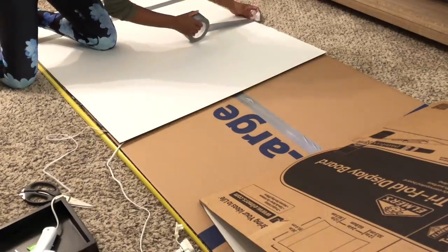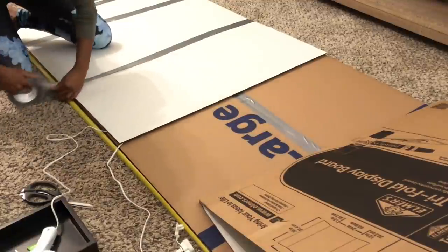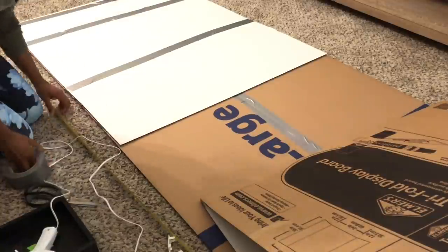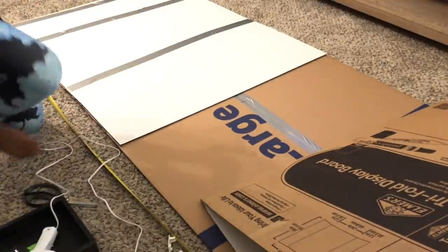Now I'm going to take my trifold poster boards — they're the same height as my boxes so they line up perfectly — and I'm going to use that to make it more sturdy and tape those on top.